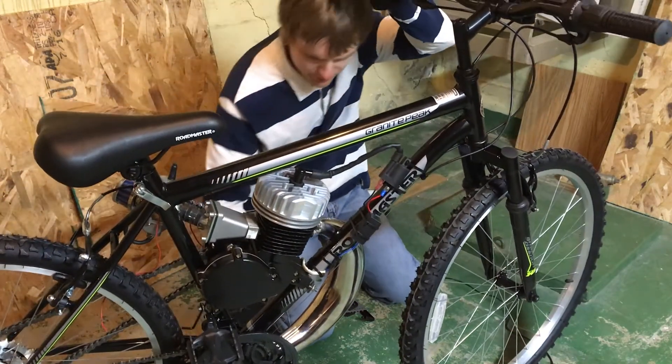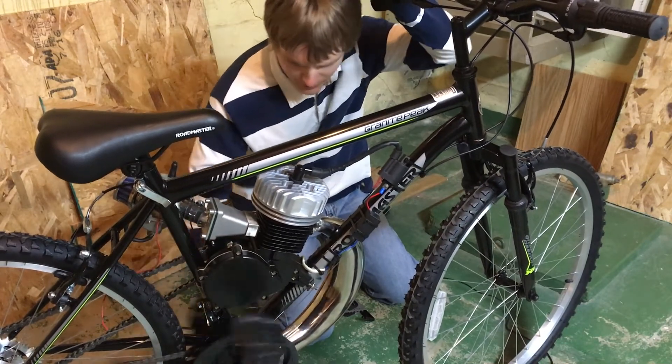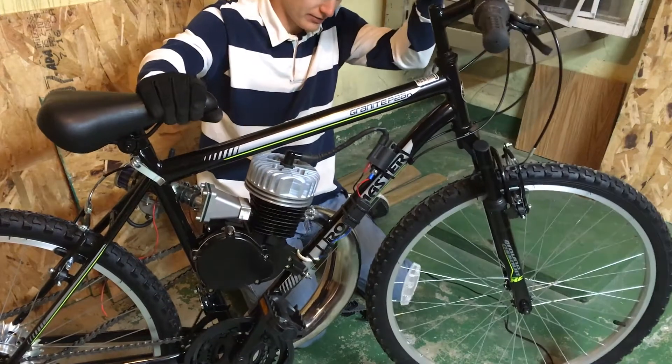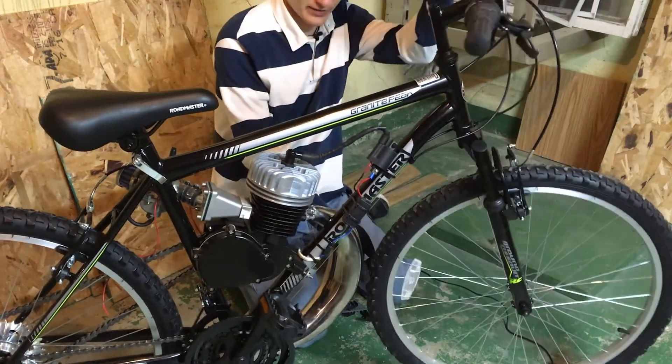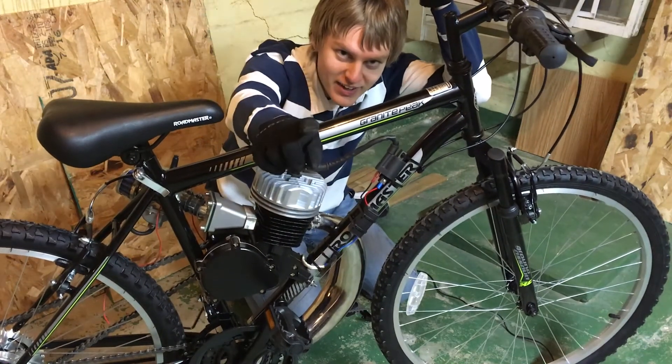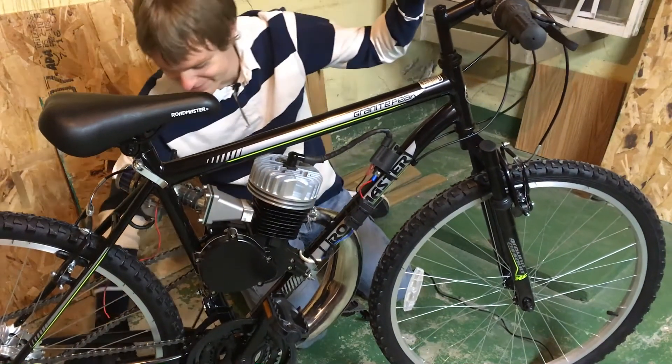Now we'll go ahead and check and make sure we have pedal clearance. Yep, that's good. And now we also have lots of wheel clearance. So there we go — I'm going to call that a successful day. I'll see you guys next time.